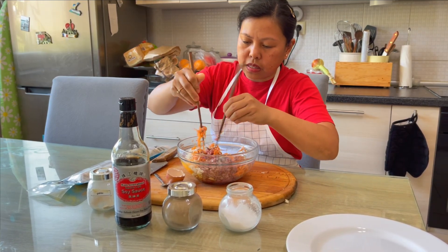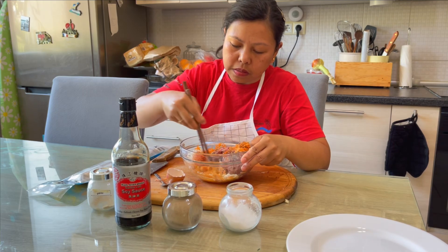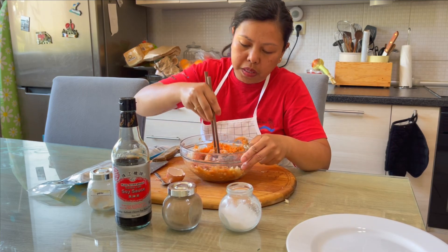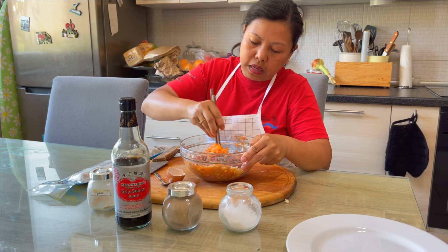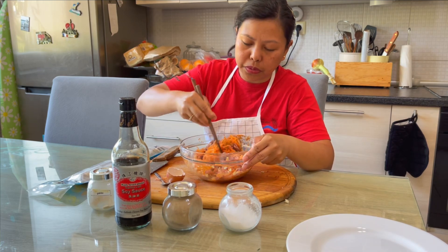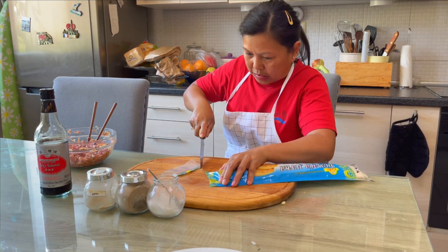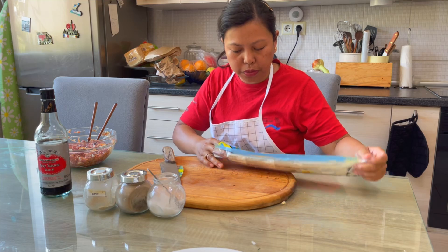We'll mix everything together, and after the meat mixture is mixed we'll put it in the phyllo dough.